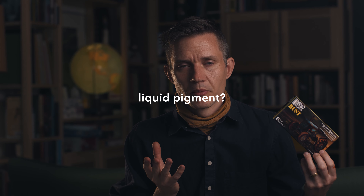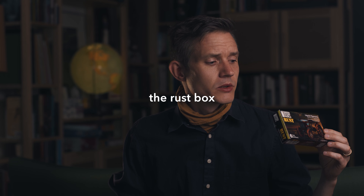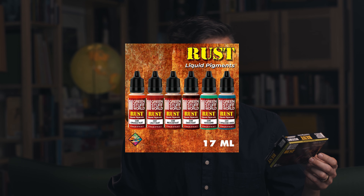First of all - liquid pigment. In my head, all paints are liquid pigments. That being said, I sort of get the point. It's supposed to be like a pigment - like this dry powdery stuff - only liquid. The reason I use pigments is because they're dry. I use them because they're a dust and you can put it here and there on a miniature or on terrain, and the fact that it is dust means it acts like dust. You can work with it in a completely different way than something liquid, and then all of a sudden there's liquid pigments - what's that all about?